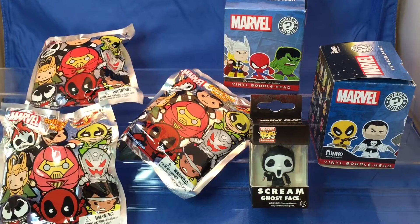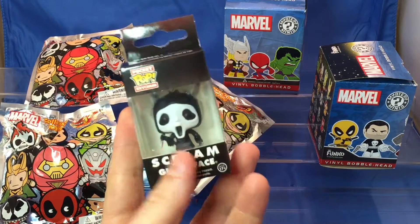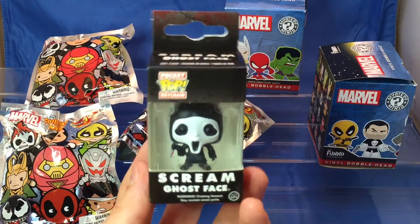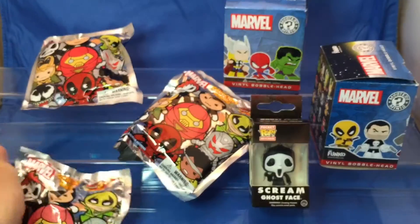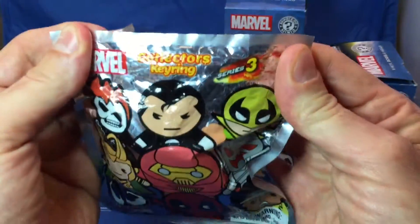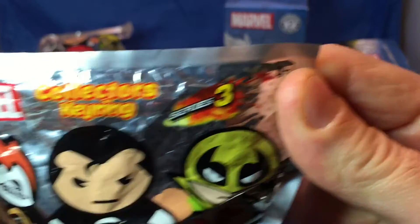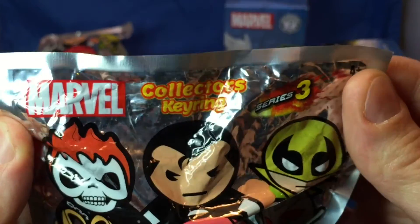Today we're going to be opening some blind bags and some mystery minis. We also have for Halloween the Scream Ghost Face, so we're going to be opening that guy too. These blind bags are series three of the Marvel collector's key rings.